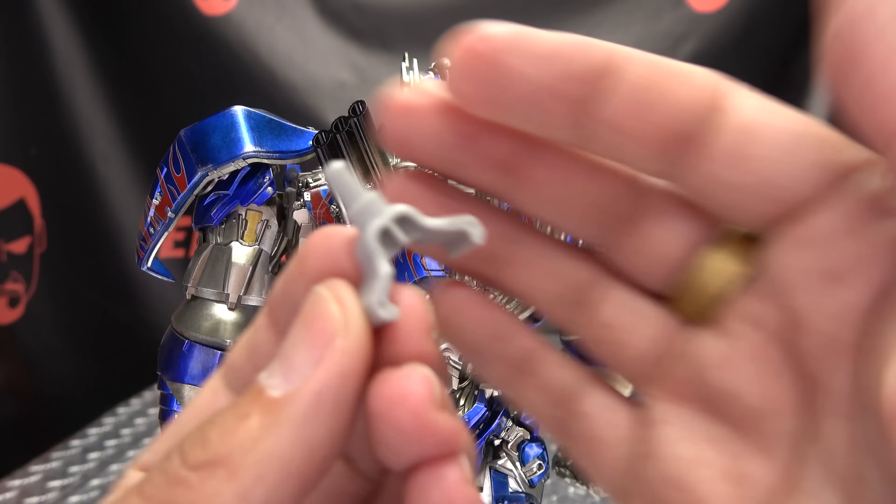The last thing to talk about is the light-up feature. To access the battery compartment, you remove the top of his head and undo a little screw right back here so you can remove that panel. It takes two LR44 batteries, which are not included — you'll have to get those yourself, but you can get them cheap on Amazon. Then you just push on his head crest and his eyes will glow a nice bright blue. And there's one more feature — we have to talk about his mouth. We have mouth options: we can remove the mouth plate and replace it with the plateless mouth. Options — they're good.